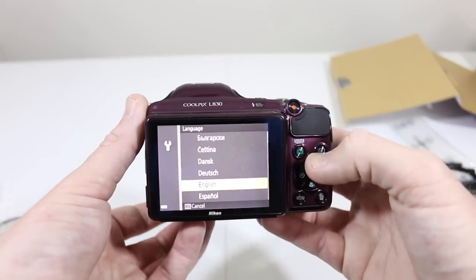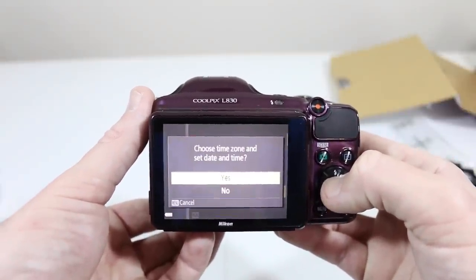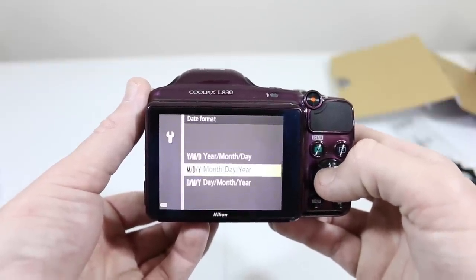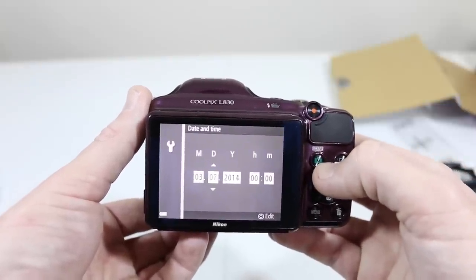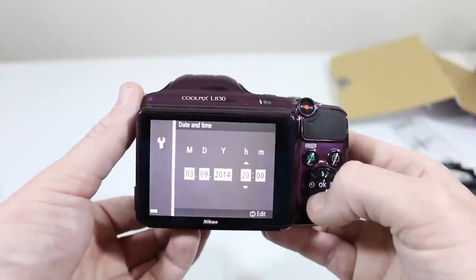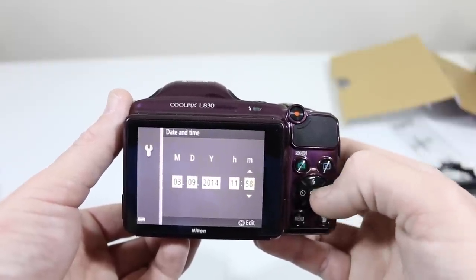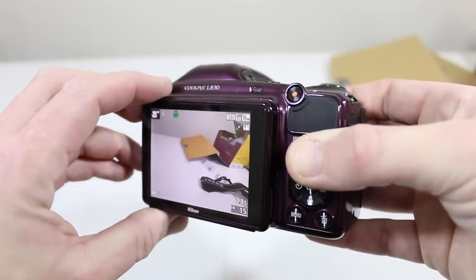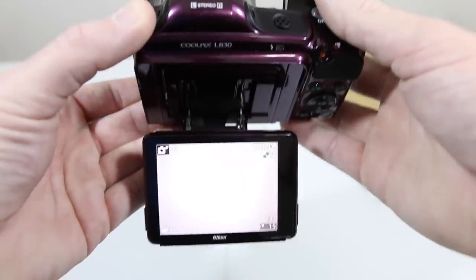Simply press the power button and we're greeted with the setup menu. Select your language — in our case English. Choose your time zone; we're here in the Chicago, central Illinois time zone. Set your month, day, and year, and you can alter the format. Set your time so when you take photos or videos you'll have a timestamp. Just a couple of easy setup steps and we're up and running — articulating screen, 3-inch LCD, 921,000-dot display.